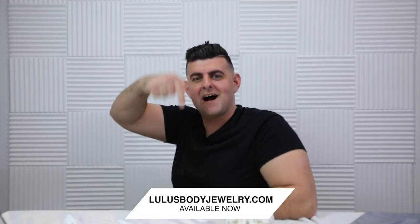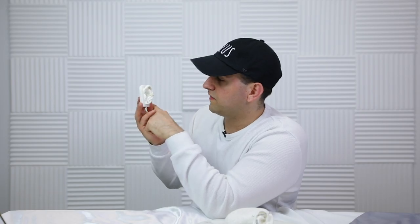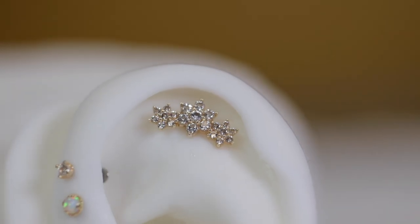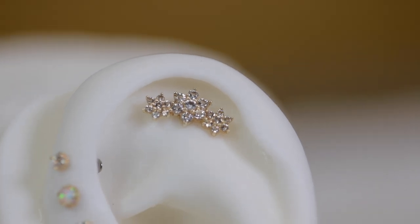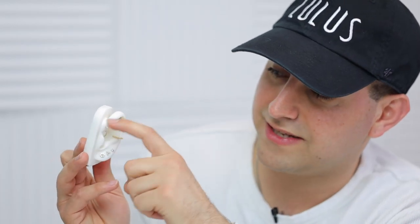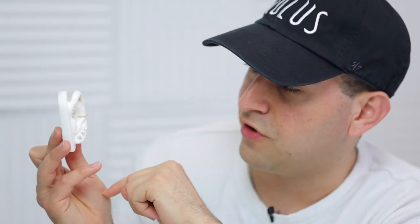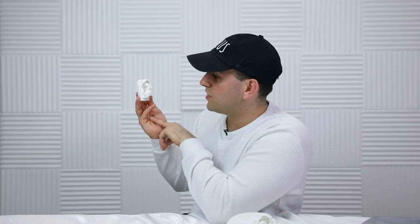All the jewelry featured in today's video is linked in the description at luisabodyjewelry.com. To complete this corner of the ear and fill it up with something statement-looking, this new piece we added to the store is three flowers clustered together. When I was picking jewelry I was looking for something that would fill up the entire curvature of the ear — and that piece fits so perfectly. That completes the 14 karat crystal and opal ear. Let me know what you think in the comments below.